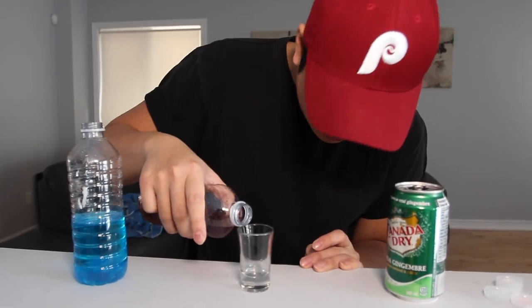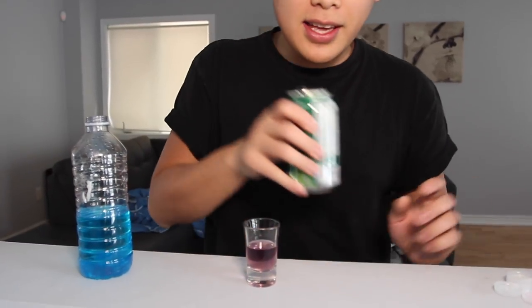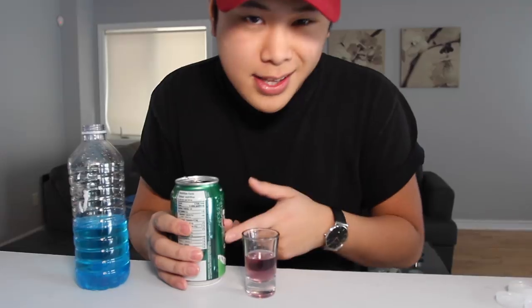Here are our final results. You guys can obviously leave it in for longer. Pour it halfway into the shot glass — I'm not trying to get too turnt. And then top it off with some ginger ale, 7-Up, Sprite, anything in that group.